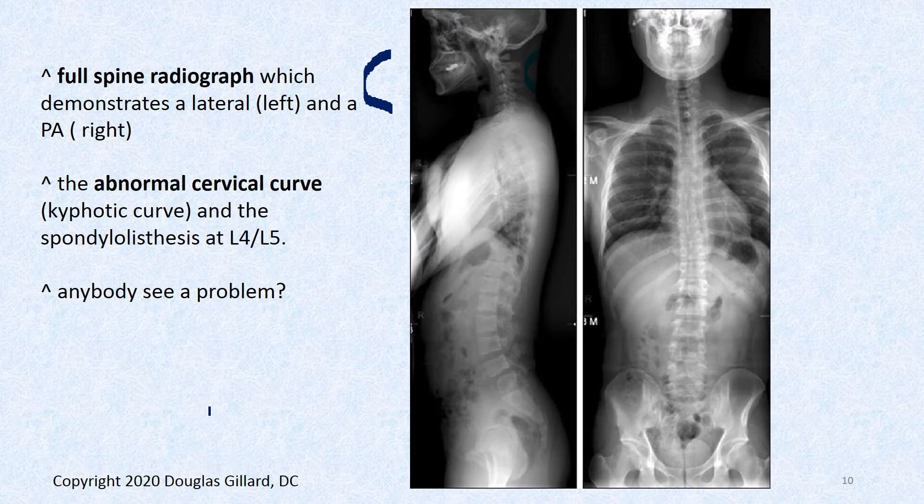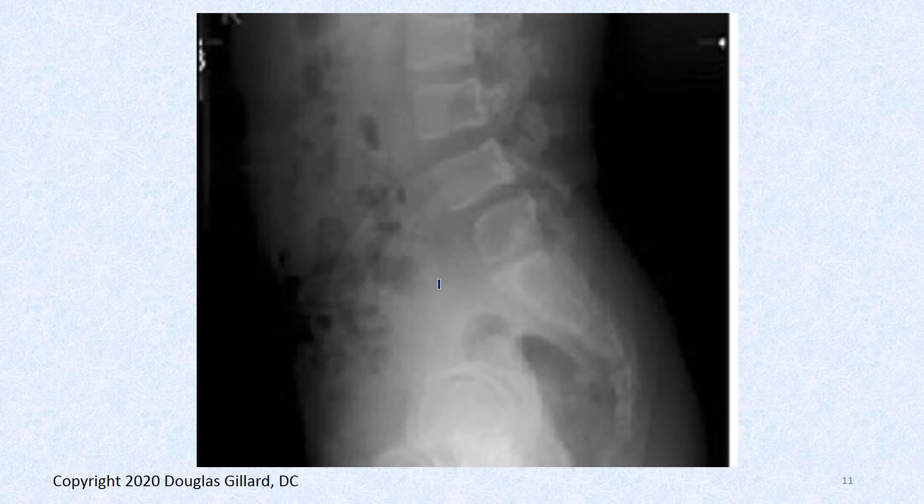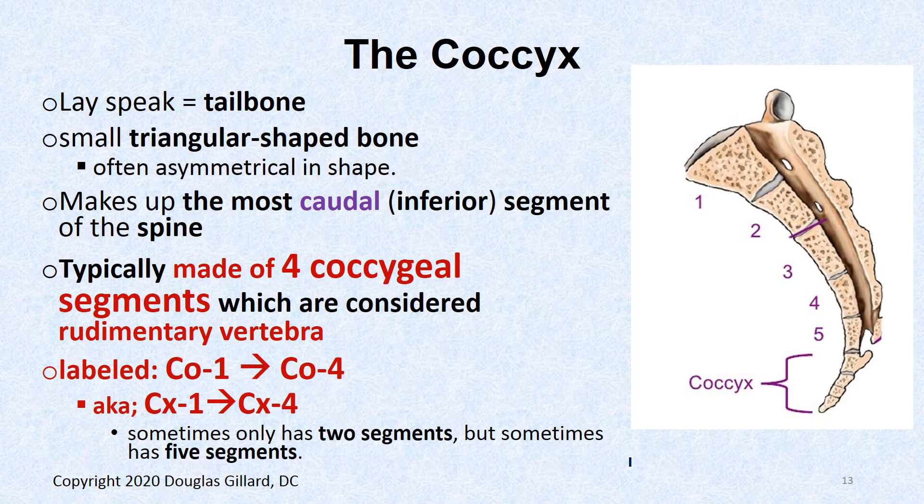There's something else to see on this film — a tough one. If you put dots at the back of the corners they should always be aligned, but this corner is way back, so L4 has slipped forward. That is called a spondylolisthesis — probably an isthmic spondylolisthesis. There are five types; in younger people it's usually isthmic, and in people over 55 it's usually degenerative, where the facets slip.